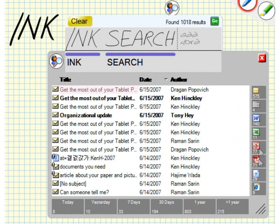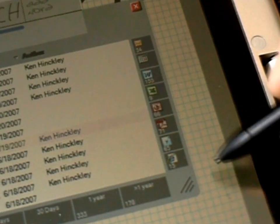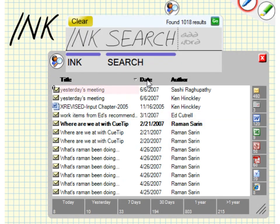The Inksane search panel offers filters to quickly narrow down large result sets. You can stroke along the timeline to focus the search on a range of dates, or select specific file types to look for. You can also exclude file types by sweeping along the column, then crossing away from the results list. Tapping on a column header sorts results.